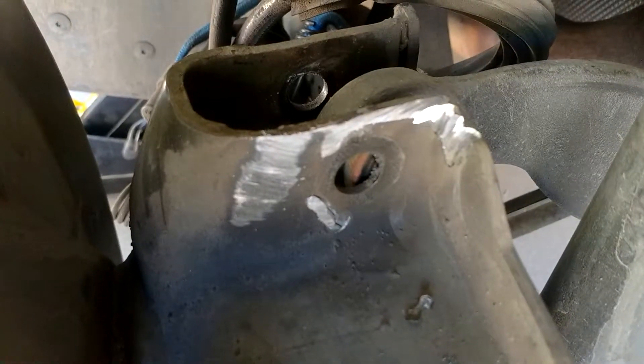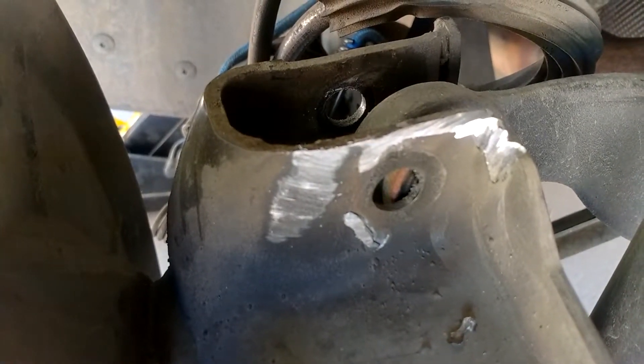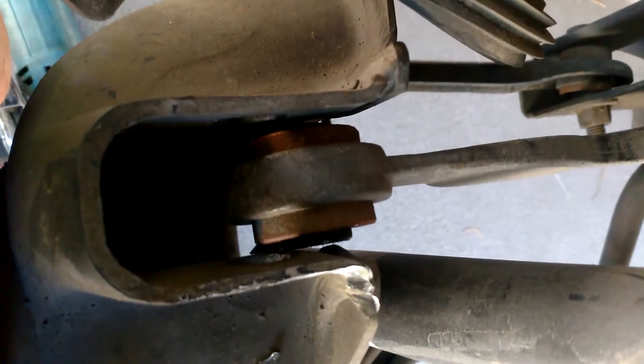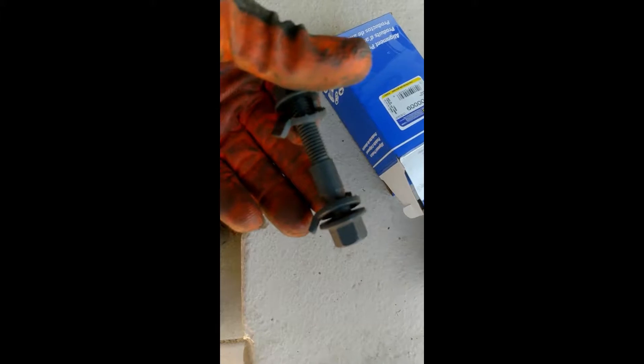I didn't get the bottom entirely perfectly clean but it's outside the diameter of the lock nut anyway, so it won't matter - that's plenty good. Now we're ready to install the new camber adjustment bolt in all its glory. It's a slightly smaller diameter bolt with a cam arrangement on it to move things back and forth, and it's also got these toothed keyed washers that help locate it in the car.